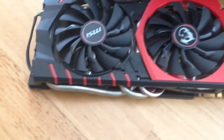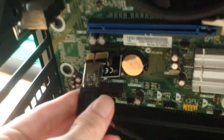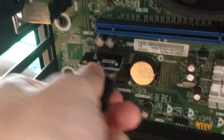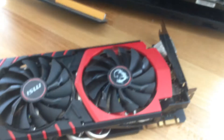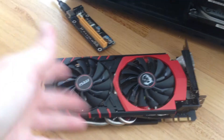Here is the fully assembled PCIe riser. All I have to do is plug it in here — there we go, nice and snug. Now I have to plug the card into this and then find something to set the card on.